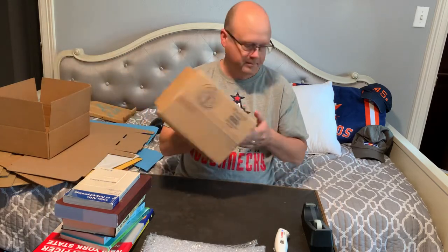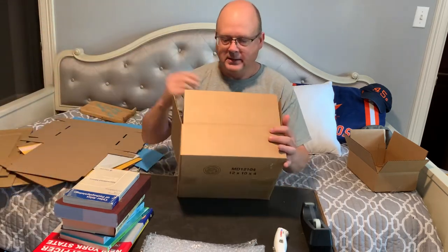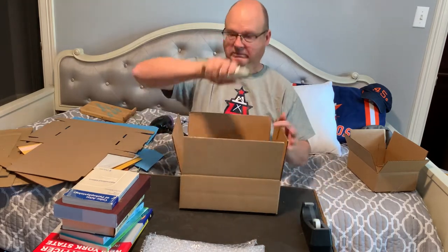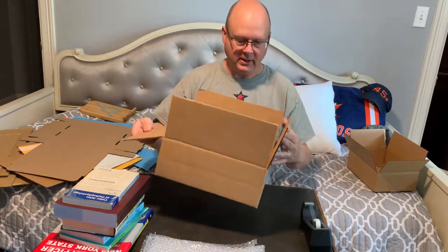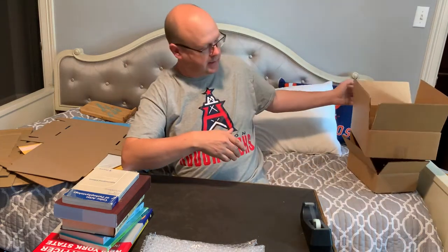This 10x7x3 is one I use quite a bit. I also have this 12x10x4, and it's multi-dimensional. It's already scored along here, so you just eviscerate the corners and then it's a 12x10x2. Those are very handy — I like that one a lot.